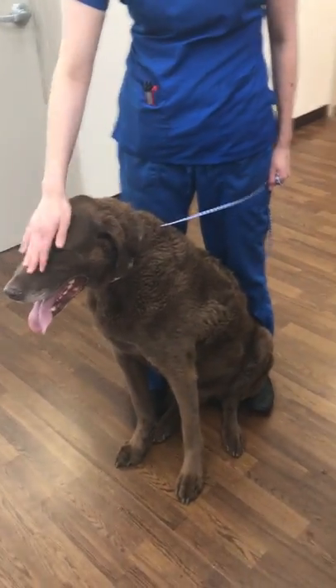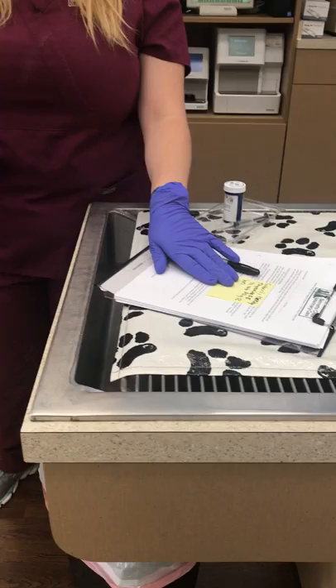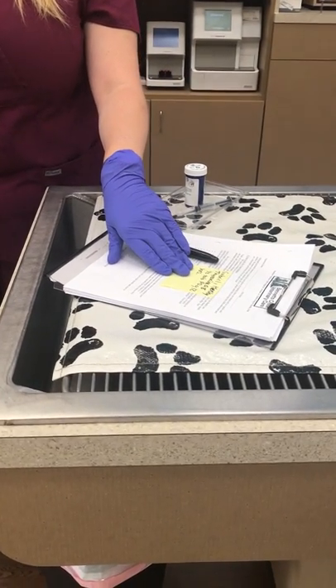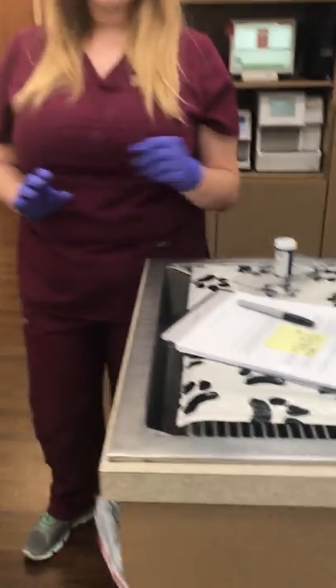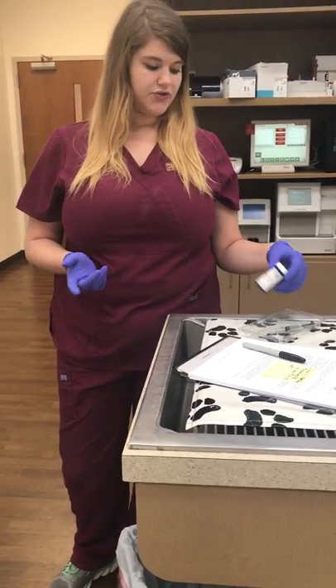We've got our patient here, and we just want to make sure it is the correct patient. The doctor ordered for Hershey: thyroxine 0.8 milligrams, one half tablet orally every 12 hours. So this is going to be his second dose for the day.